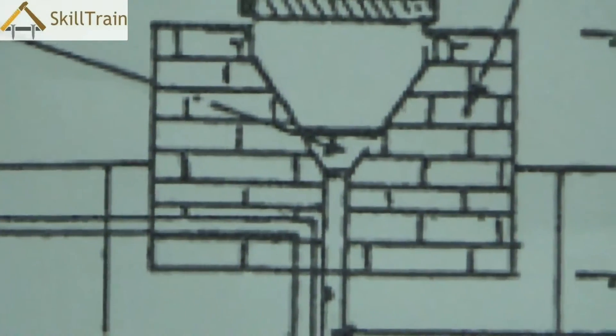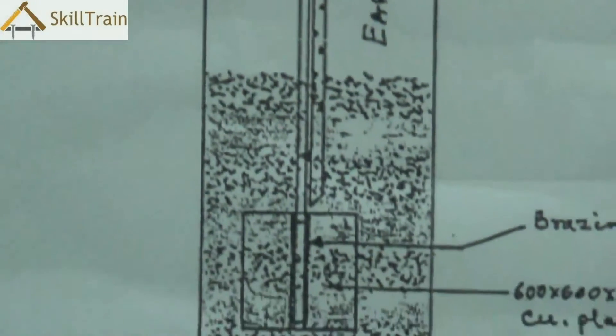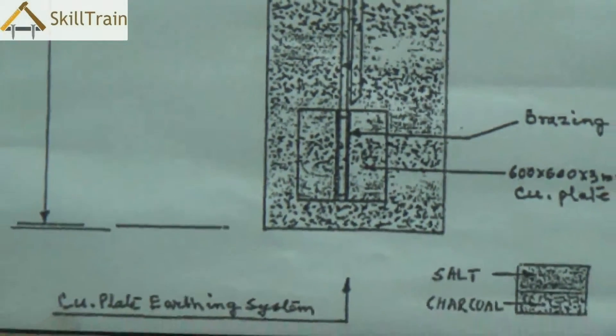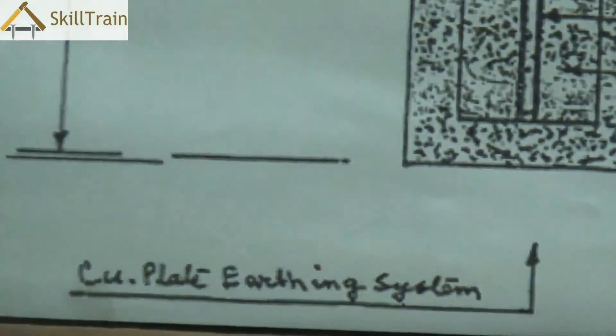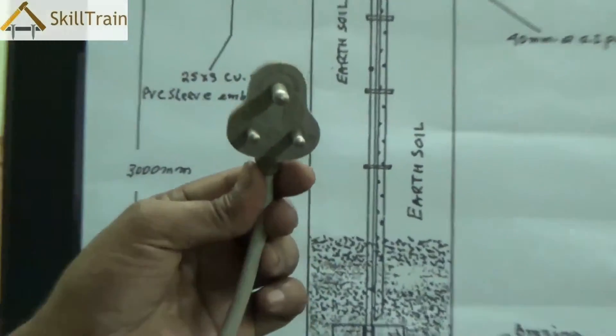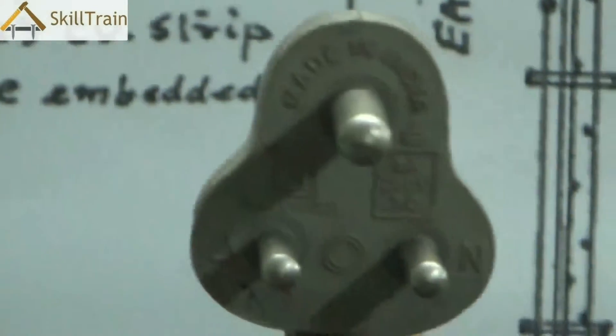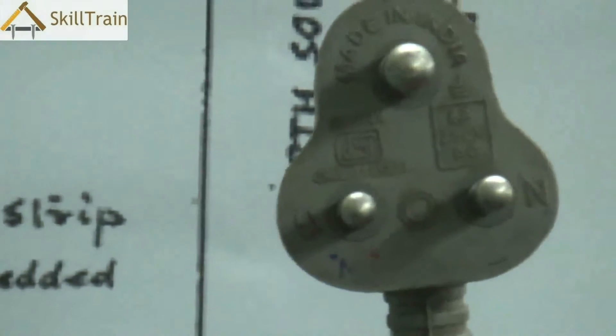Now what is earthing? Earthing is essentially a way in which you can direct any excess current or leakage current back into the soil. This is necessary for all heavy equipment, and this can be very clearly seen in the plug point of all these heavy equipments — they normally have three pins. One is for the neutral, one is for the line or the phase, and the third one is essentially for the earthing.